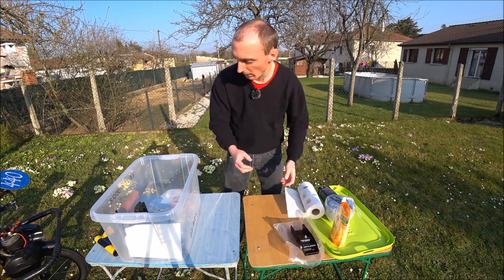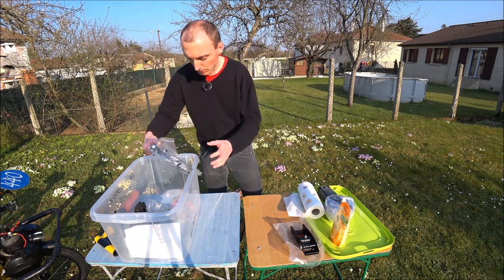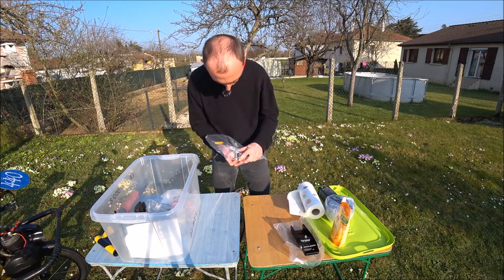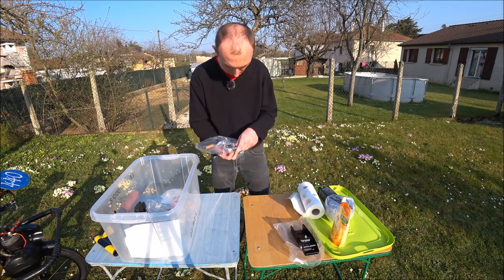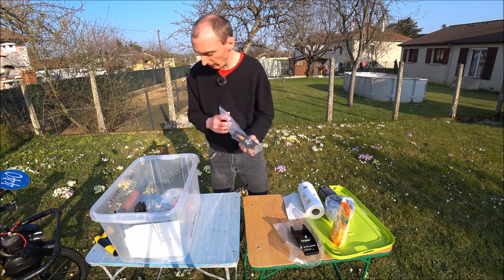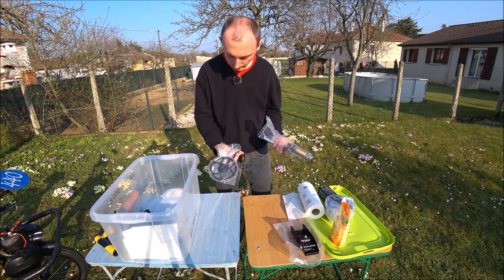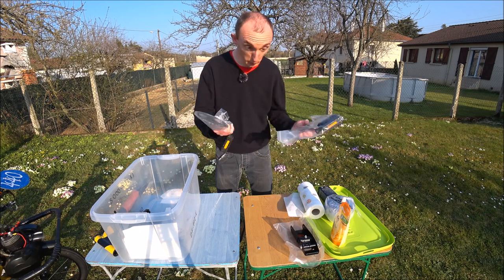Les pédales de rechange — cette fois-ci, non pas avec des clavettes mais avec des vis M10 carrément, ce qui est un petit peu différent par rapport au grand frère. Un système de pédalier complet de rechange.